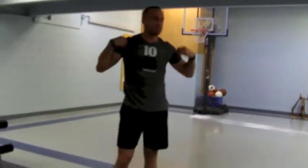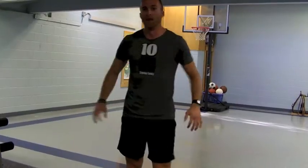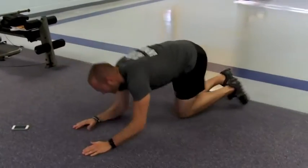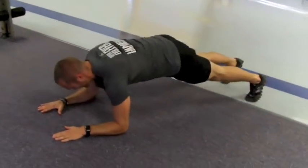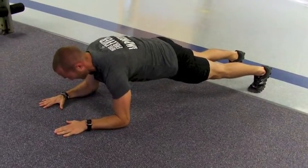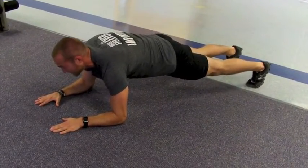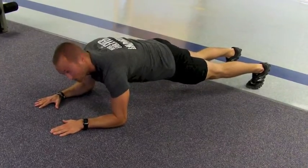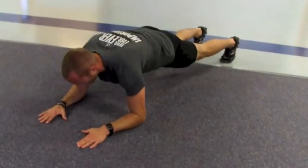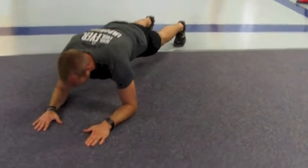Cool, so you ready? I don't even know if I am. Here we go: three, two, one, begin. And the bell goes, and we're just going to hold this prone iso-plank position for 30 seconds, and then we're going to go into our iso-climbers. This one's going to be good at the end.